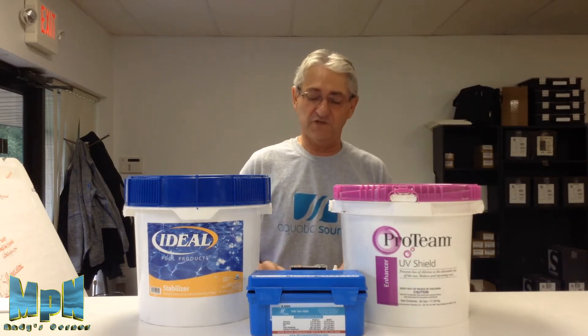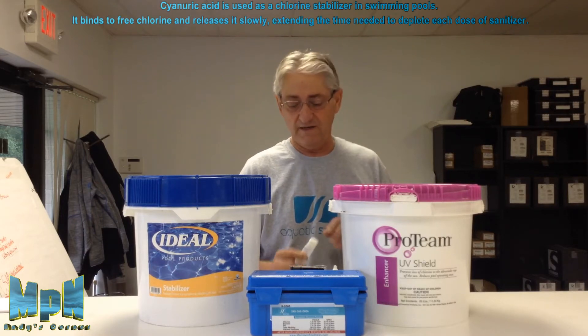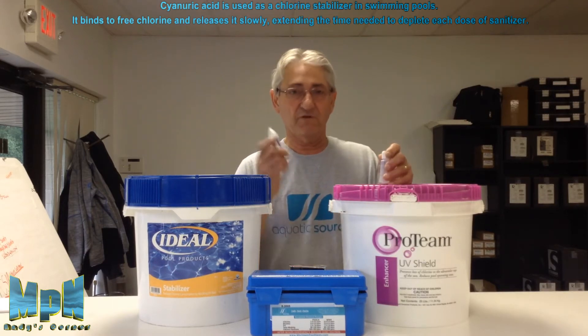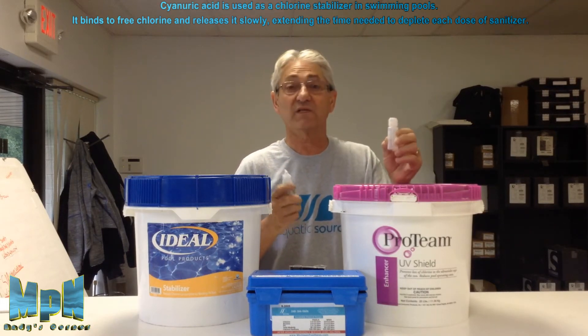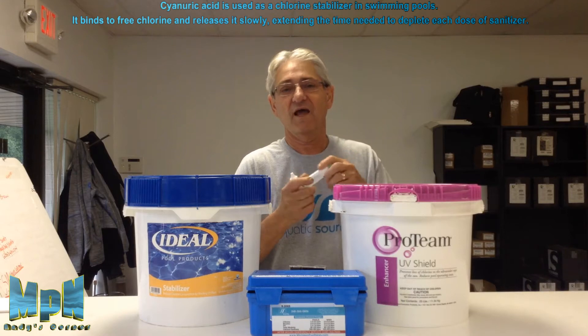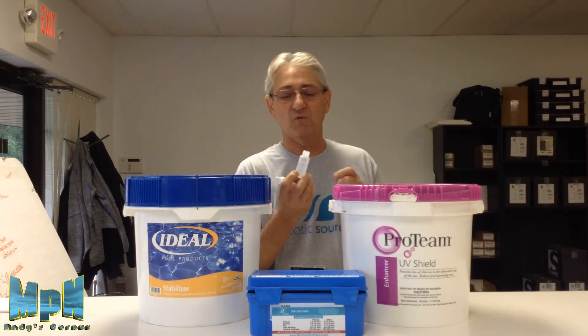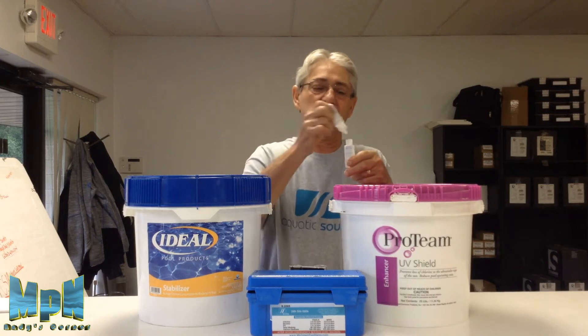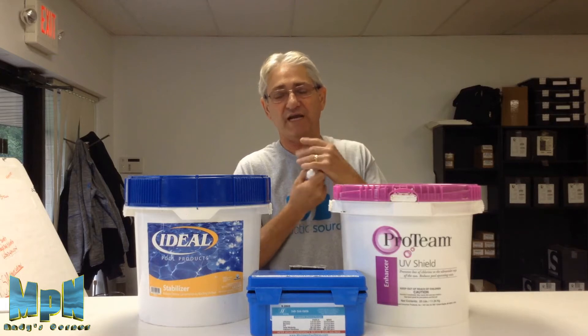First thing you want to do is test your stabilizer that's in the water, or your cyanuric acid — that's the base product. You would take the number 13 reagent out of your Taylor Test Kit and the empty bottle that comes with it. Fill up the sample bottle up to the first line with pool water. Take the number 13, fill it up to the second line with the cap on, and shake it.